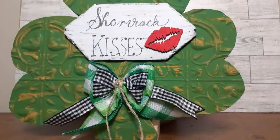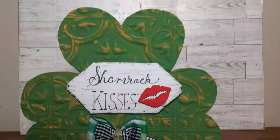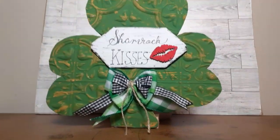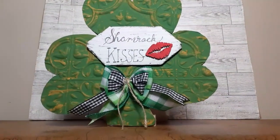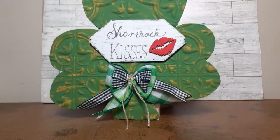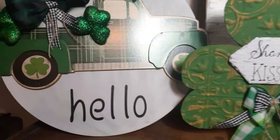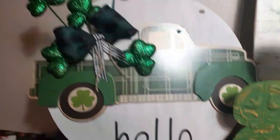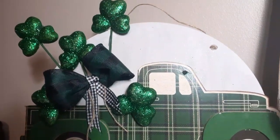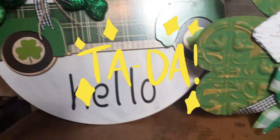And here it is — DIY number five, the final one of this St. Patrick's Day video! Let me know what you think — again, first time ever crafting for St. Patrick's Day. I hope I did you proud. I love how everything turned out, even my little mustard yellow shamrock. And here's the final reveal of everything I've made for you today.